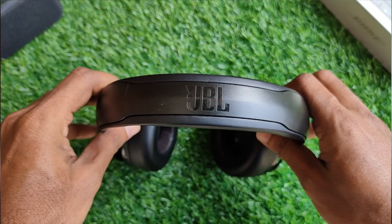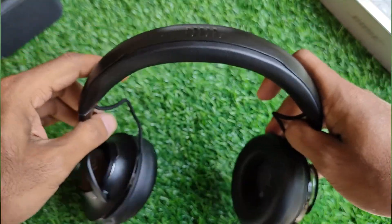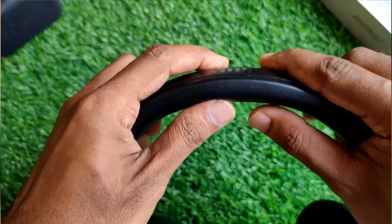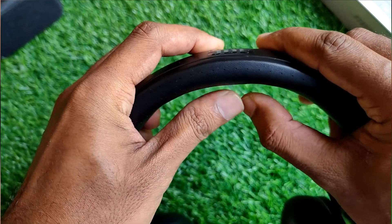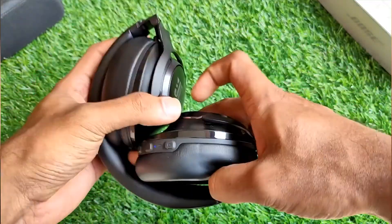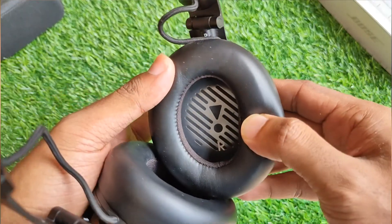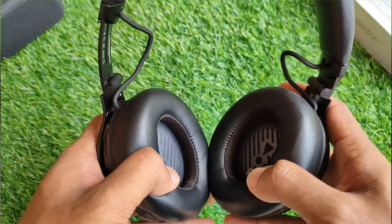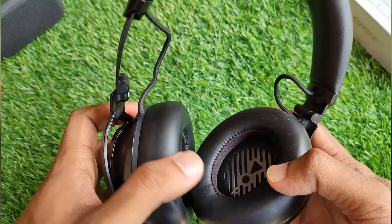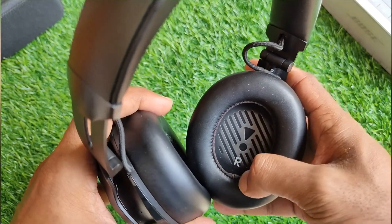The JBL Club 950 NC headphones have a flexible ergonomic headband that is padded on the inside. The cushioning for the head is slightly on the harder side but the material looks to be of good quality. The ear cups are adjustable and also collapsible, which makes them portable and easy to store. The breathable ear cups are decently cushioned with memory foam, but I feel the cushioning should have been slightly better. Although they sit comfortably on my ears, people with slightly bigger ears could face a slight discomfort.